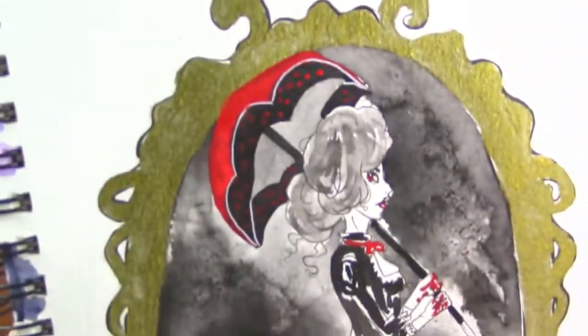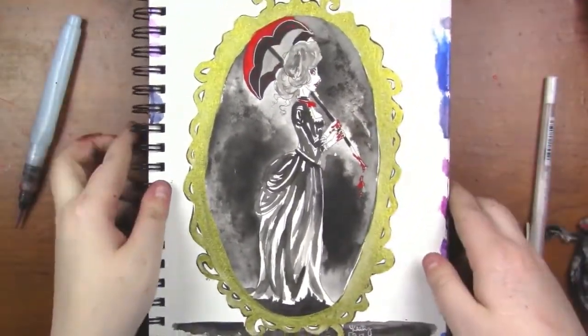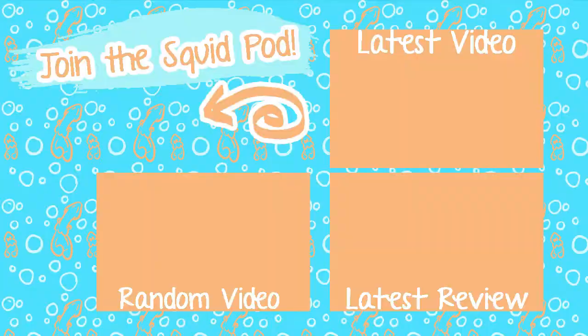Here's a look at the final piece. Thank you guys so much for watching — I really appreciate it. There's another video today, so please go check that out as well. If you aren't a part of our Squid Pod and you want to be, click the subscribe button down below and the little bell next to it to keep notified on when I upload new videos. And until tomorrow, guys — toodaloo!